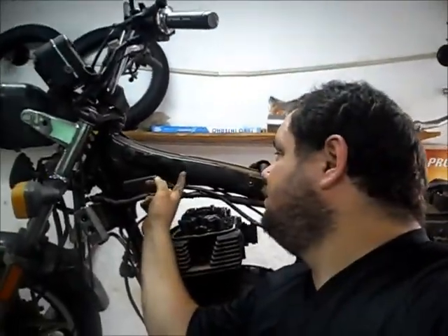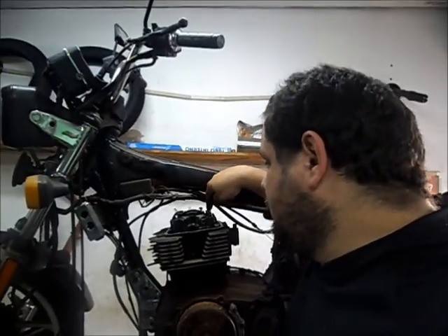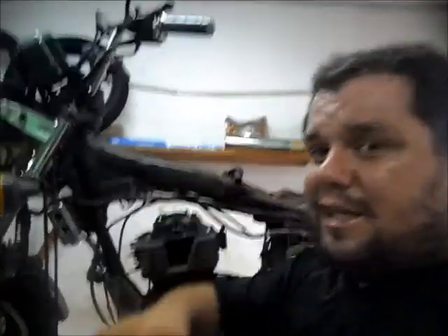Vamos desmontá-la todinha, porque ela tá com dois problemas sérios. O quadro dela tá rachado. Desmontado é melhor. Parafusos de ancoragem do cabeçote espanados, quebrados e espanados na lateral. Vamos ver?